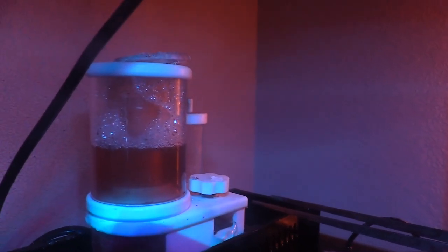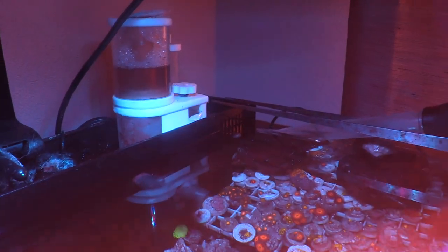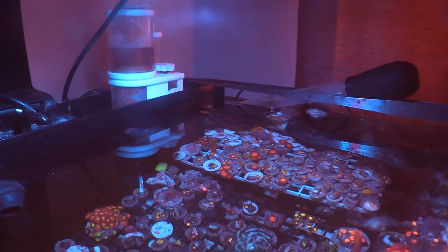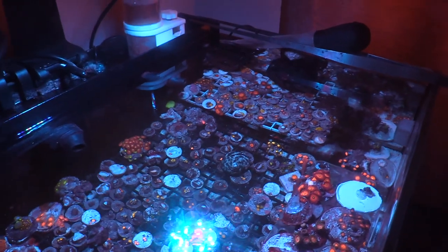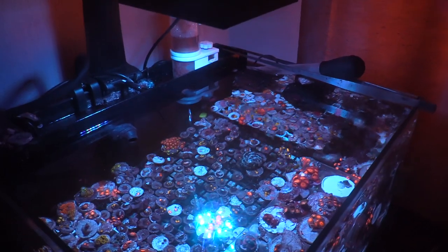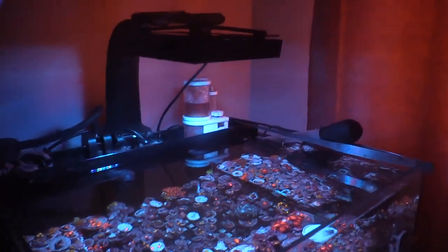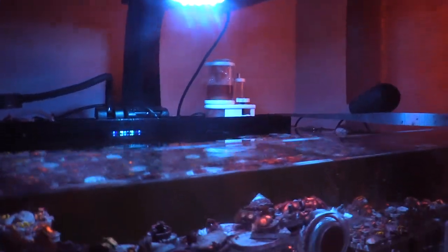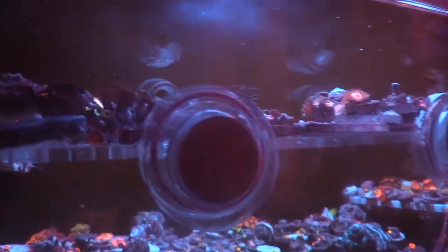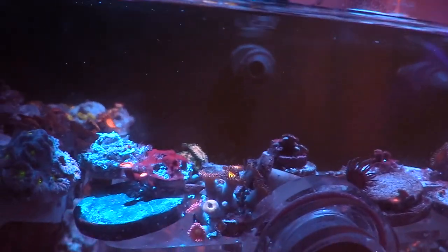The other tank below it — I actually thought about setting that up because I'd probably be able to fit more frags. But I really like this system. The custom-made acrylic tank I had — I'm not going to get rid of it. I'm still going to keep it, because knowing me I'll probably set it up at a later date if I run out of room.